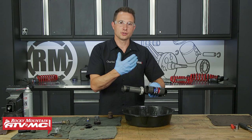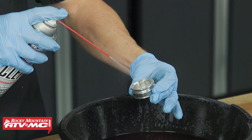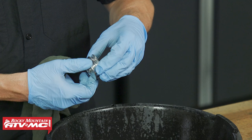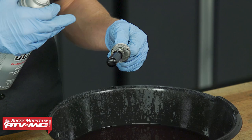We can tear this down further, but we don't need to — this is as far as we're going. If you feel any nicks, clean them up with emery cloth. With the shims, spray them off as best as you can. The fluid coming out of the shock wasn't super dirty, so not too concerned about junk in there. But if your shock fluid is super dirty, use that zip tie, keep them all in the same order, and make sure they're 100% clean.